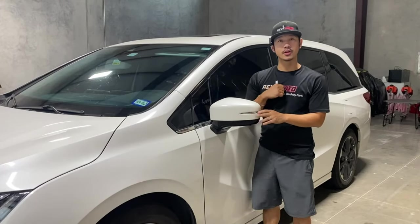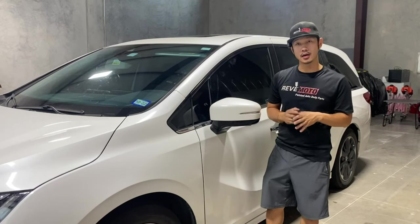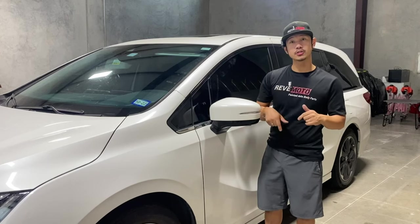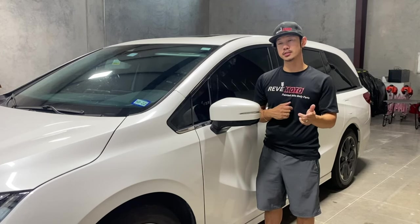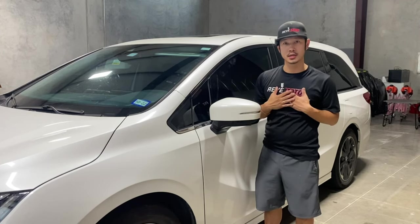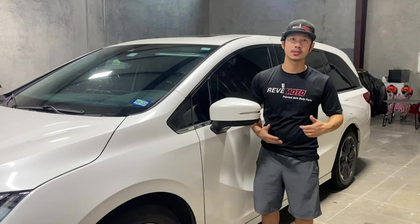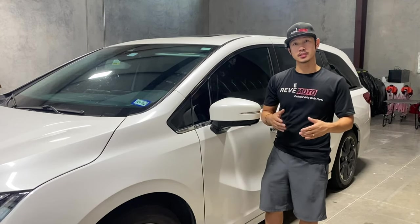That's how you install a 2020 Honda Odyssey driver's side view mirror. Thank you guys for watching. Comment down below if you have any questions, and if you have any parts you want us to install or remove, comment below and we'll try our best to make that video for you.